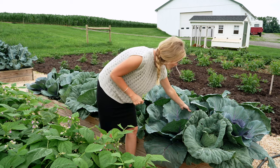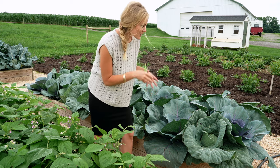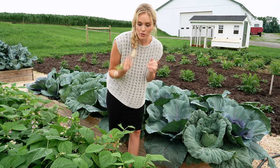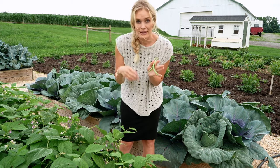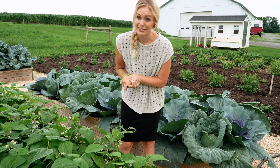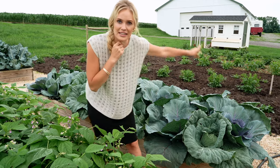Cabbages are just so pretty to look at with all the frilly details. They do have a little bit of bugs on the leaves, but I am pretty picky about what I'll spray in my garden. If it's not something that's actually harming the vegetable itself, I won't always go after it — like some green bean leaves that have holes but the beans are just fine. We do have something really killing my plants that we'll talk about in a bit.